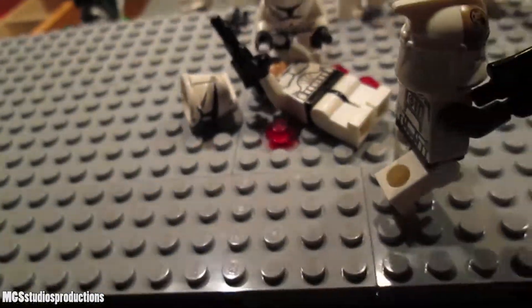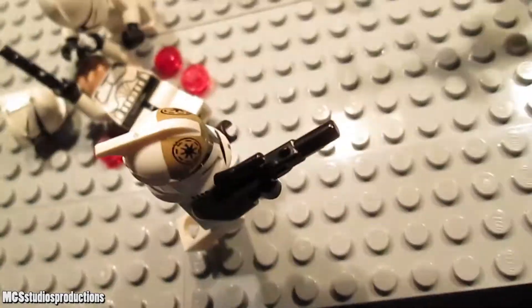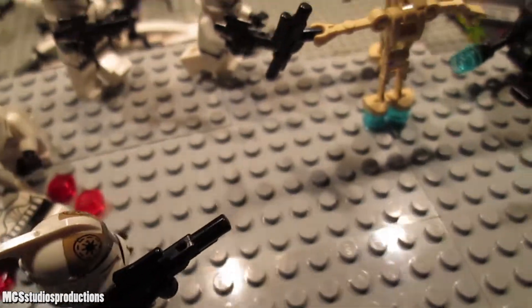There's actually some blood in this scene, which is odd because laser bolts tend to cauterize the wound immediately after they hit you because they're so hot. But there's blood, so I'm not going to ask any questions — maybe he was stabbed by the other weird thing.